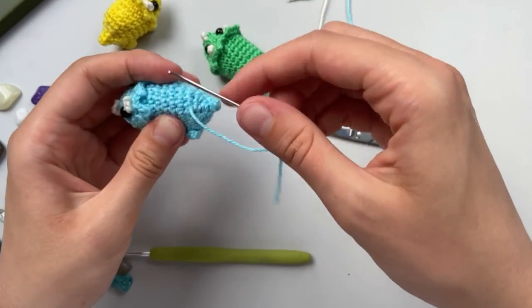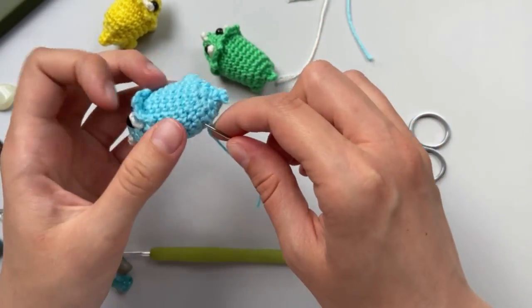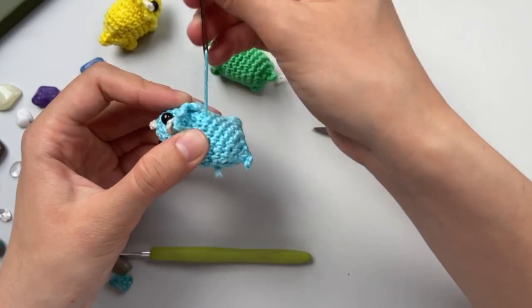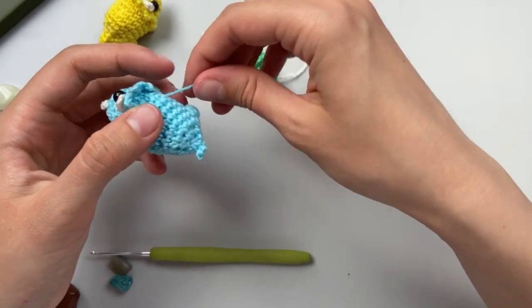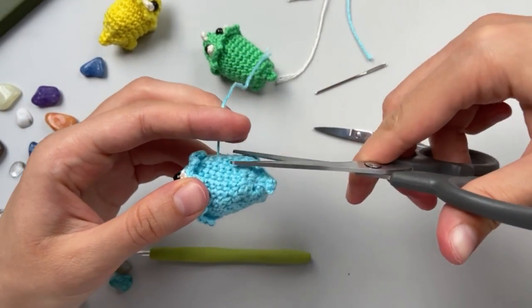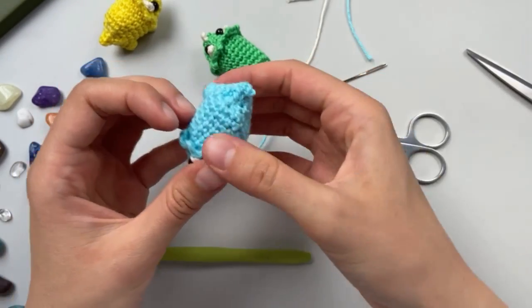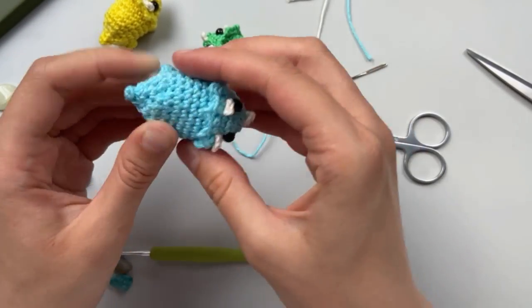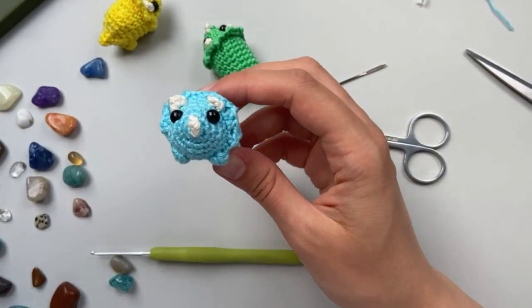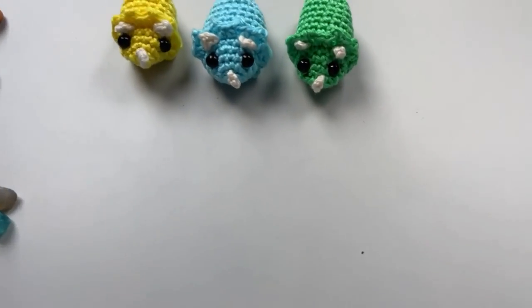To finish this one I do something like this - make a little knot, and then cut. And then it's sent - and now we're ready!